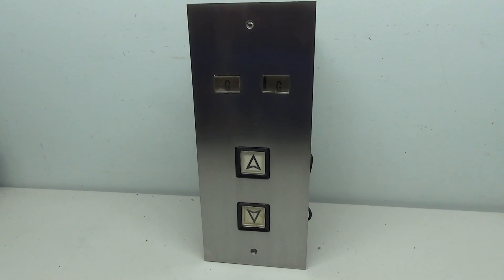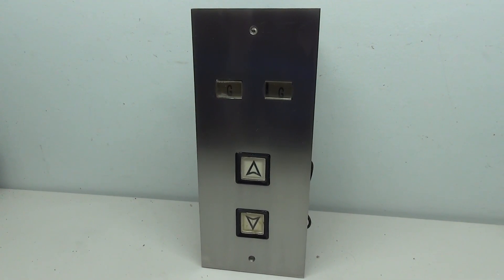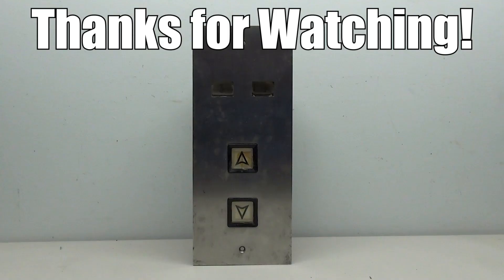I hope you enjoyed taking a look at some Turnbull call buttons. We might be seeing these again in the future because there's a car panel that I have to work on as well. Thank you for watching this video — I hope you enjoyed it and we'll see you next time.